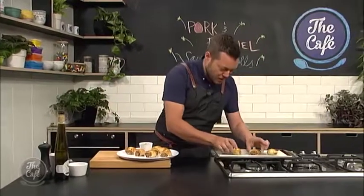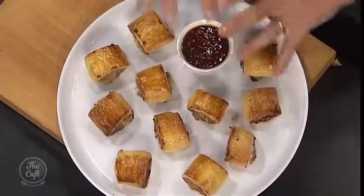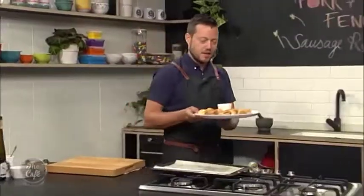They're cooked — nice and golden, crispy, very hot. We've got the sauce there, just reduced down, packed full of flavour. Oh, they look spectacular! We promised Jason and the team some. Tomorrow we're going to do a Thai classic — Tom Yum Gai. Spicy!